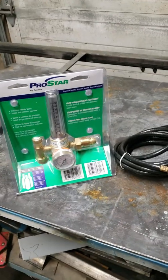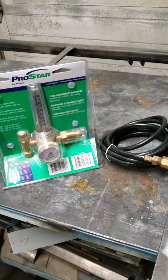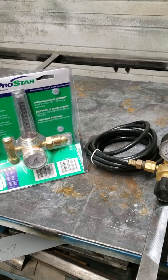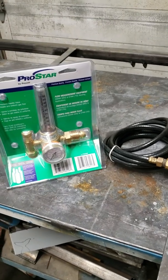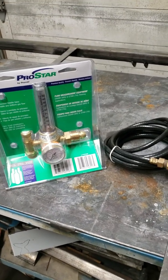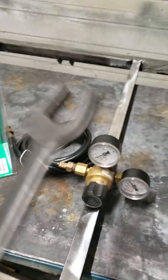I got a new welder on the way and it did not come with anything, so I'm keeping my own foot pedal and my 25-foot ground lead with my heavy-duty 300 amp Lenko clamp. I needed a new regulator — or flow meter if you want to call it that — and I had some questions.